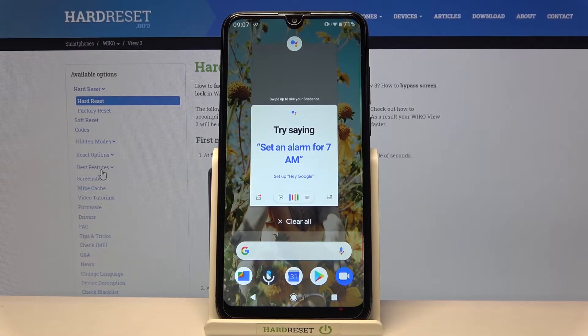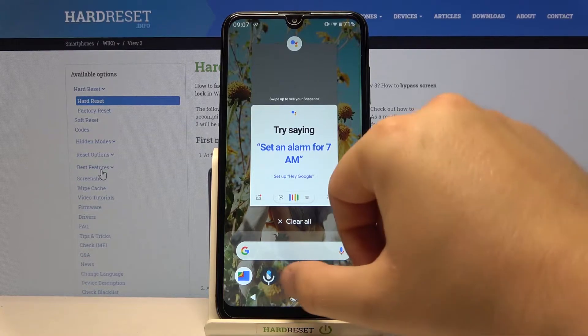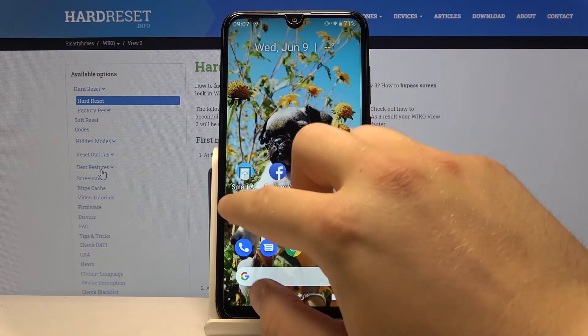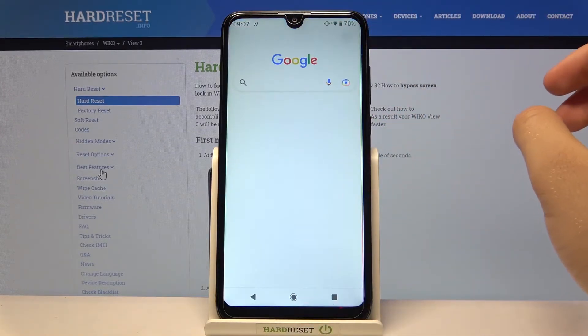Welcome! In front of me I have VicoView 3 and today I will show you how we can activate the Hey Google option in this smartphone. So we have to go to the Google application.